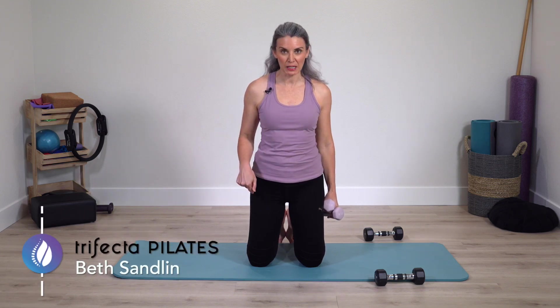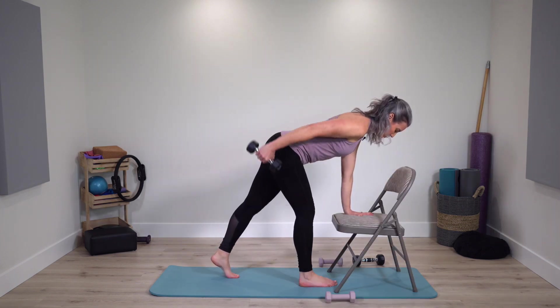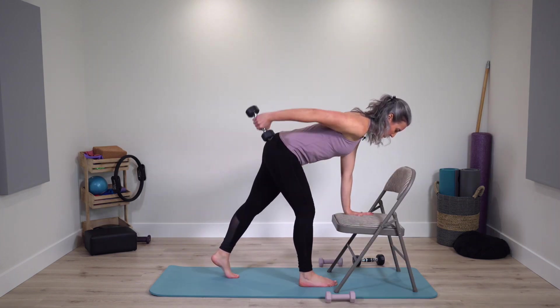Today we're going to be doing an arm-focused Pilates workout from a kneeling position. If kneeling isn't comfortable for you, don't worry. You can do all of the kneeling exercises standing, or we take our hands down onto the mat. You're going to do a standing option with hand on chair instead.